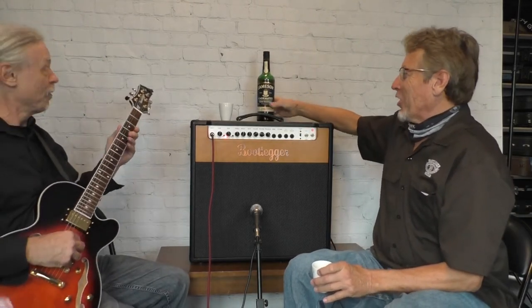Mark says he needs a drink first. We're playing with the Bootlegger DeVille guitar. We're going to do some different setups on the Blues 30 amp so you get some idea of the different sounds that can happen.